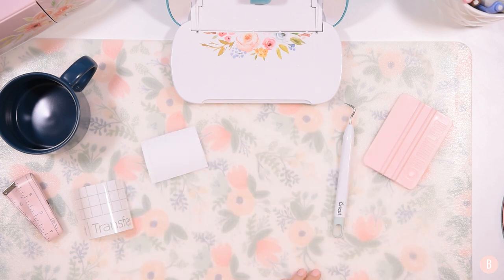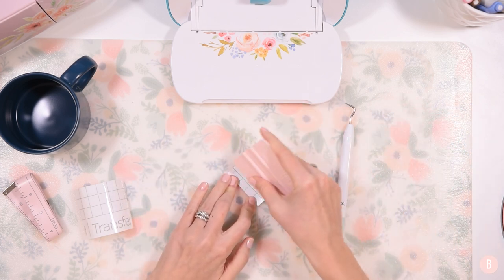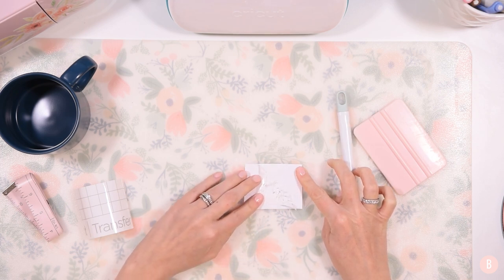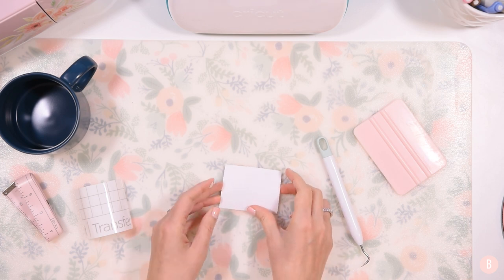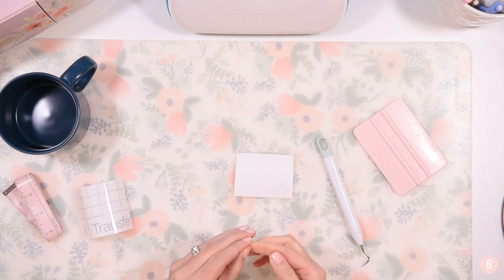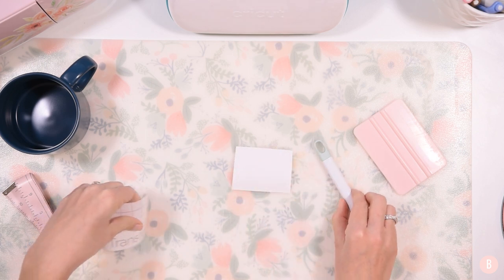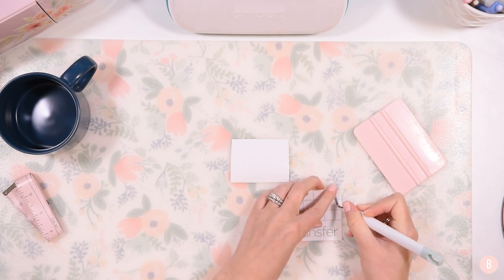Now we are all ready to weed. Cricut has put white vinyl on a white background, so please don't get mad if you can't see the design while I'm weeding — that's out of my control. I'm just finishing up weeding, and I have to say that I really like the Smart Vinyl for coffee mugs or really small designs because it's a thicker vinyl and it weeds really well. It can also withstand small designs better because of that thickness. I purposefully did this project with the Joy because the Smart Vinyl's thickness just makes it easier when working with really delicate and small things.